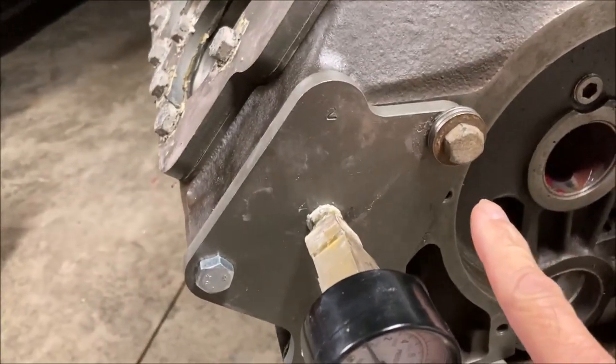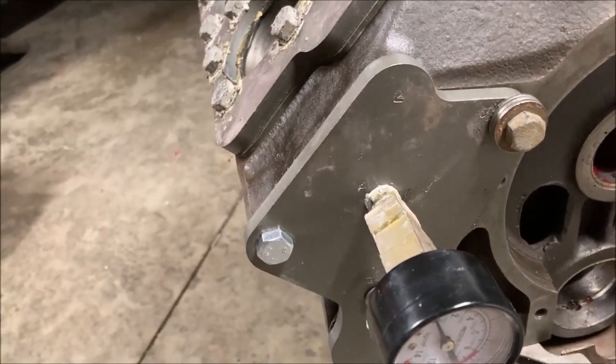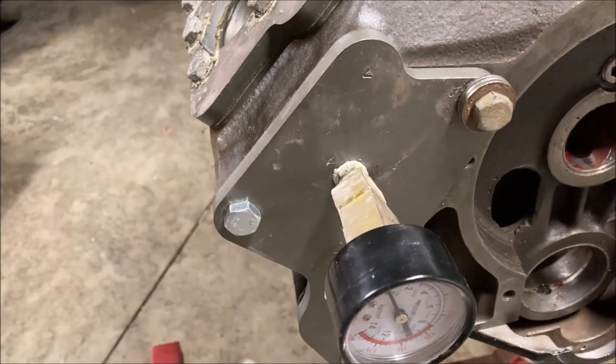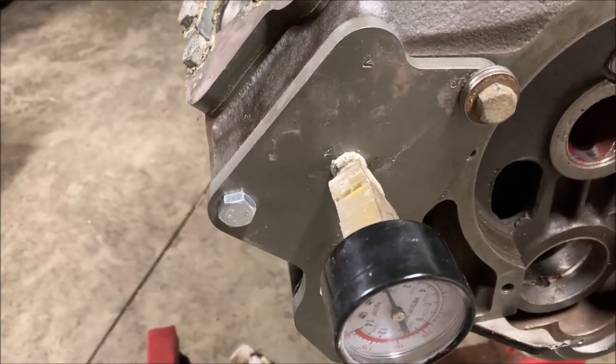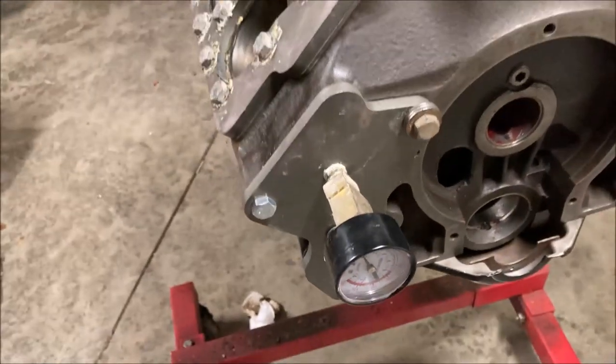I did find though that these two water pump holes - that one and that one - somebody probably stripped them out earlier and they're enlarged to the next bolt hole size. But I did get them to torque to water pump specs so I think I'm good to go.